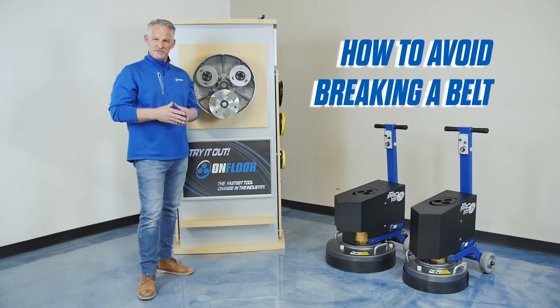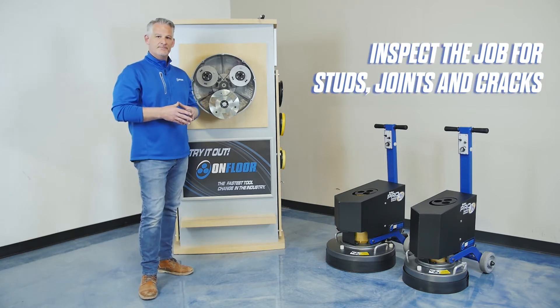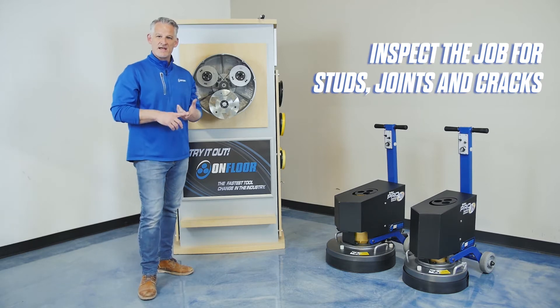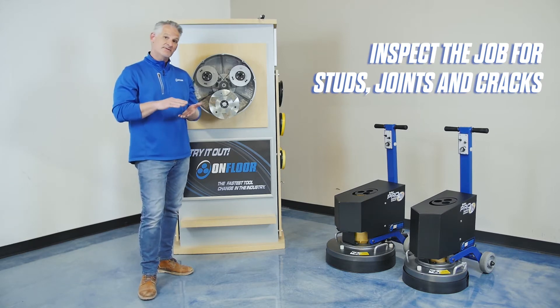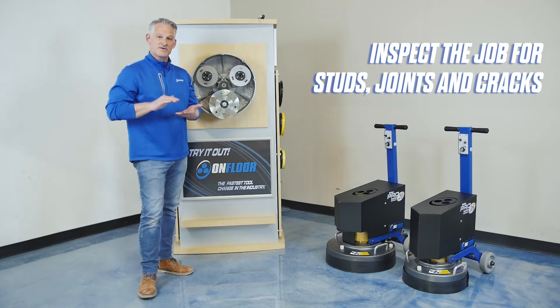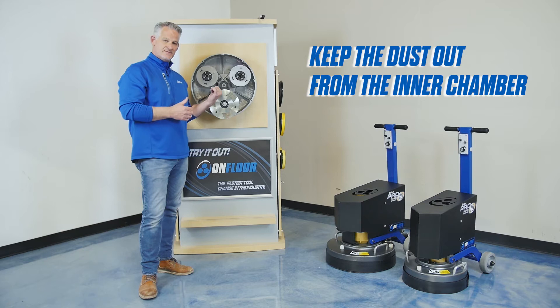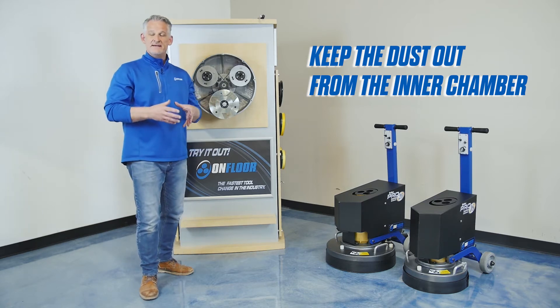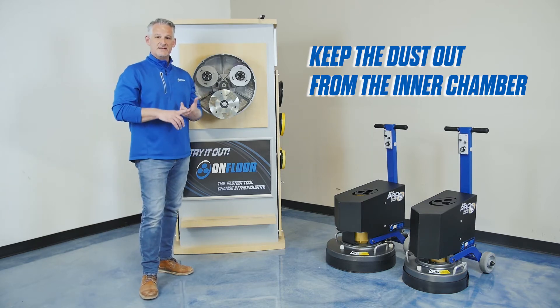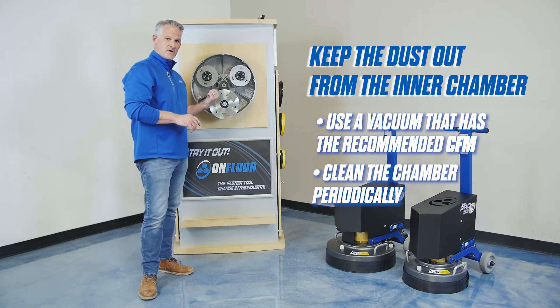How do we prevent belts from getting broken? Number one: inspect the job. Walk the job, make sure you don't have any studs, and identify areas with cracks and/or expansion joints that have a rise more than an eighth of an inch, and plan to grind that high side of that crack or expansion joint. The third way to prevent belts from getting broken is to keep dust out of this inner bolt chamber by connecting a vacuum that provides adequate CFM, and periodically cleaning this chamber out.